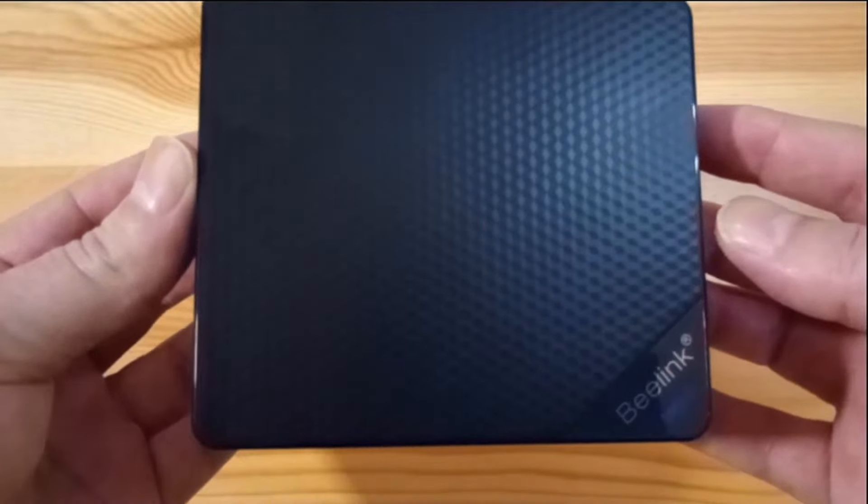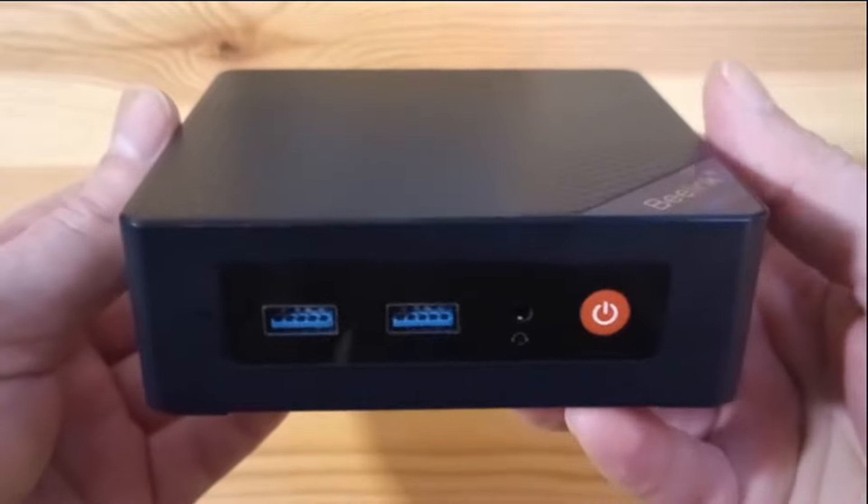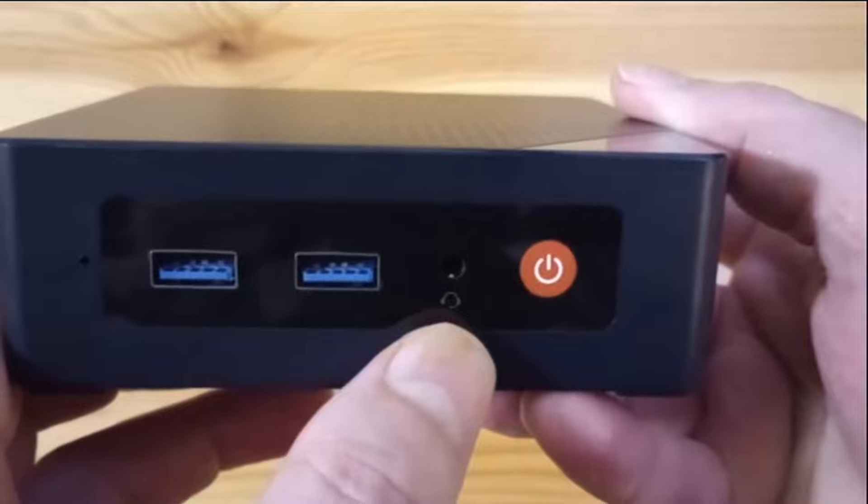Looking for the perfect mini PC for video editing? You're in the right place! Whether you're doing editing at 1080p or in 4K, we've handpicked the best compact mini PCs for every budget and need.